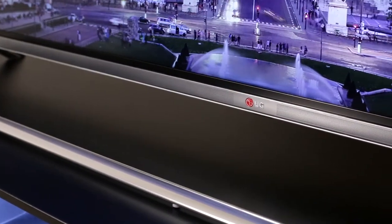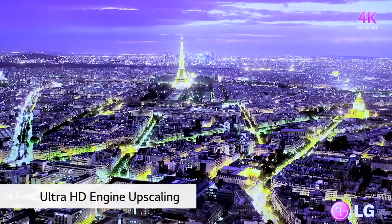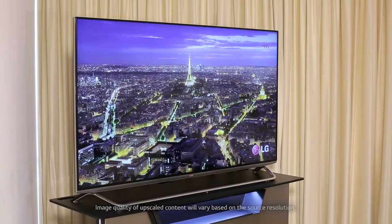Even if you're not watching 4K content, there's something else you should know. Everything you watch on this TV goes through an upscaling process, whether it's broadcast, streamed content, even DVD and Blu-ray content.